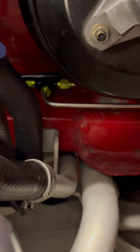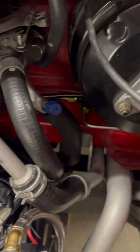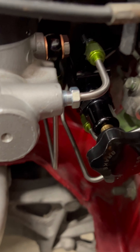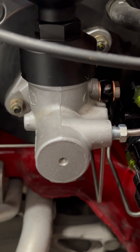Here is our final line made and plumbed to the T for the front brakes. Now all we have to do is tighten everything down and bleed it, and we'll be good to go - ABS delete, all stainless hard line, with an adjustable valve for our rear brake bias.